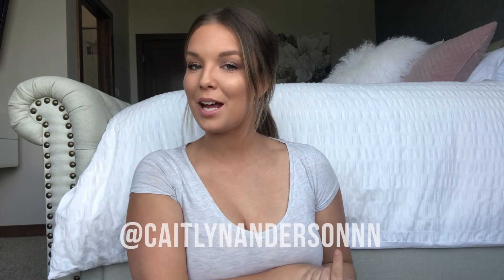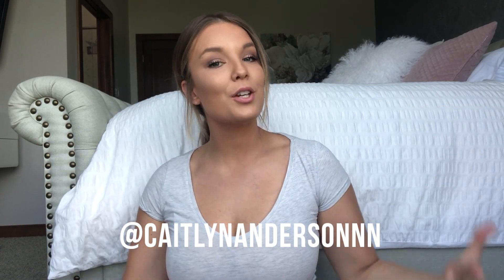Hey guys, welcome back to my channel. My name is Caitlin Anderson — if you've never been here before, welcome. If you have, welcome back. So happy to have you watching my video today. Today I'm just going to show you how I curl my hair.